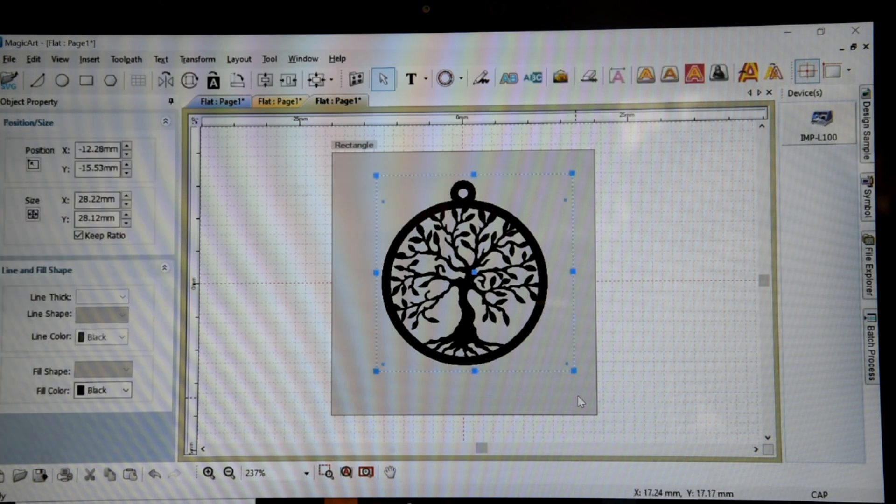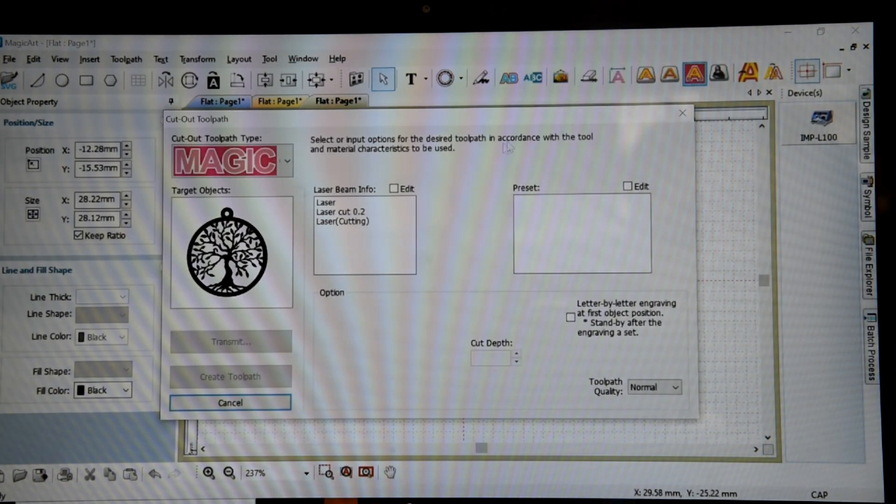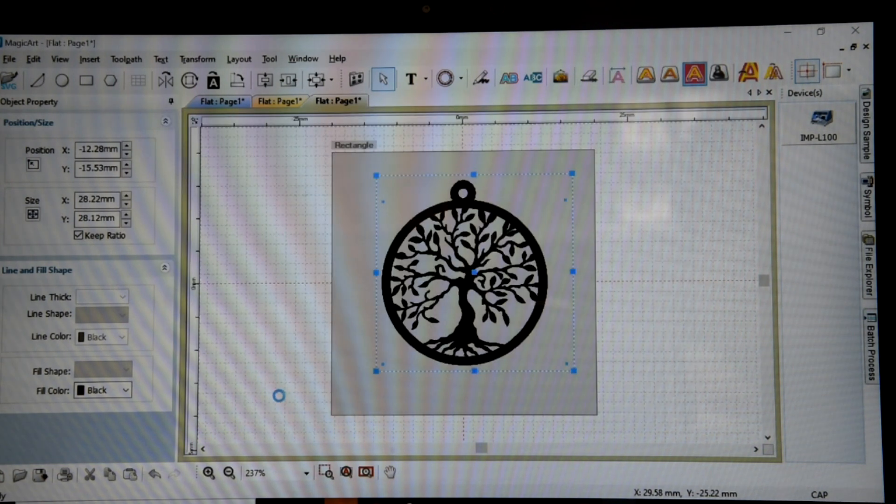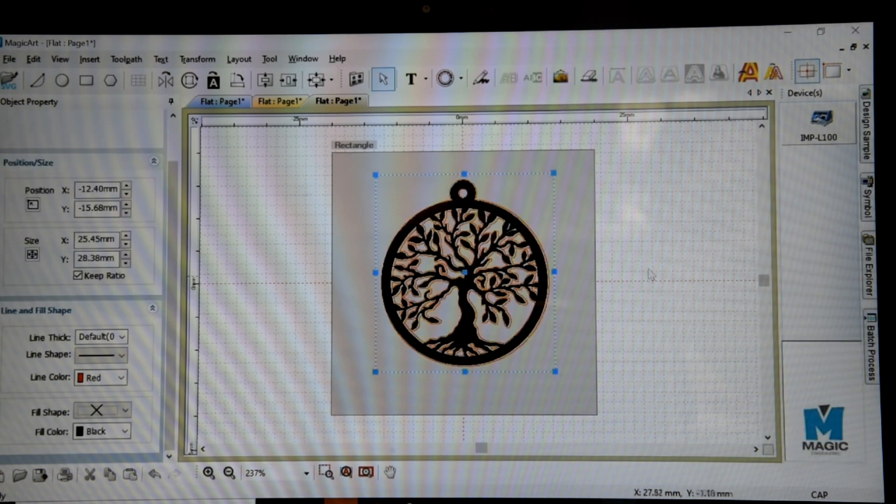Select everything. Go to the cutting option. I'm going to use the laser cut. Cutting depth: 0.8. Create. Takes a few seconds to load up all your toolpath. There we go.